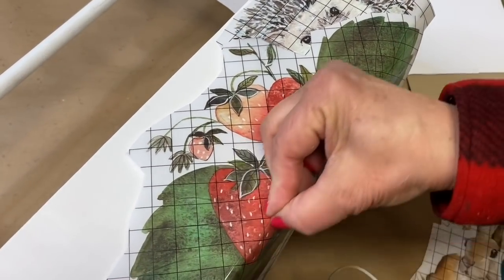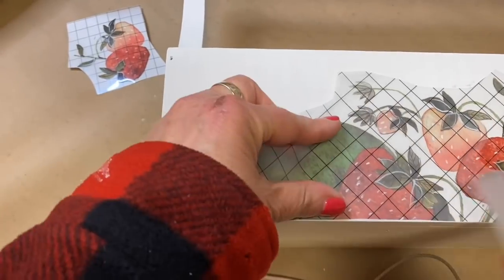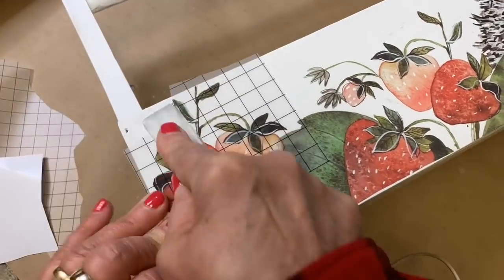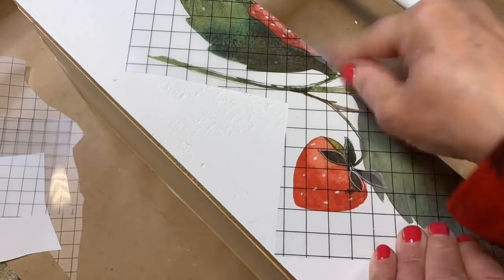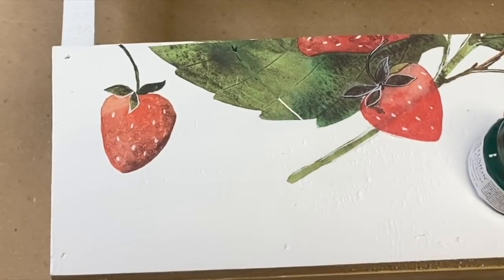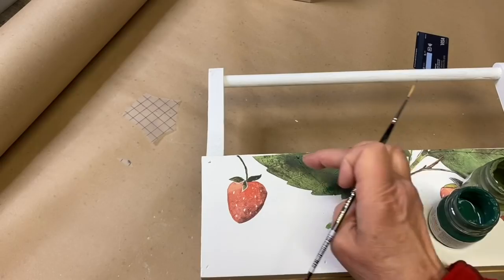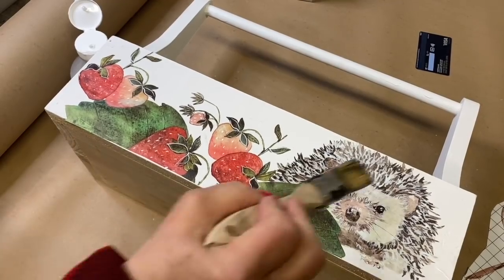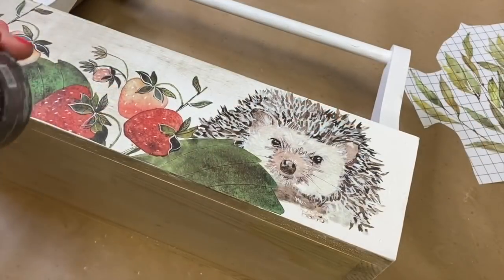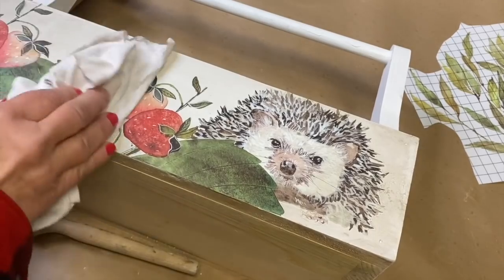This is a little wood tote box that I'm going to use as a planter. I've decided it's going to have a hedgehog and strawberry theme. To get the most use of my transfers I'll often split them right in half and apply them to opposite sides. If my transfer splits while I'm applying it I can just touch up with some matching paint. After applying a clear sealer over the inside and outside of my tote box, I did a little bit of distressing with dark wax.